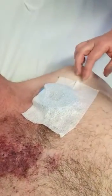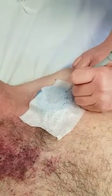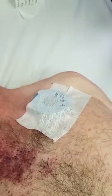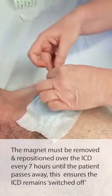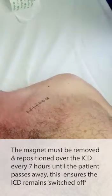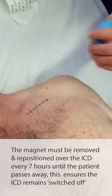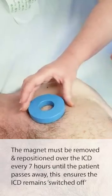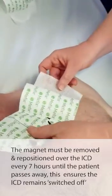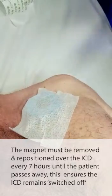Once the adhesive tape is in place, write the date and time. After seven hours you will need to remove the dressing and the magnet, then wash, clean, and dry the skin. Replace the magnet again and put the adhesive dressing on once again, remembering to write the date and time.